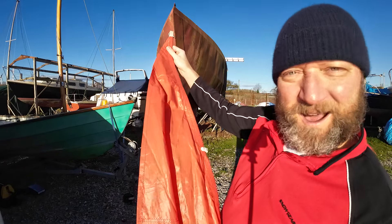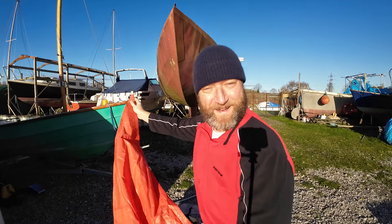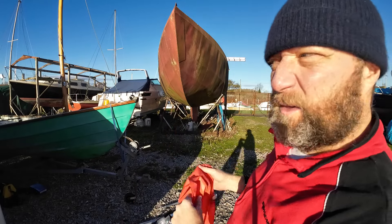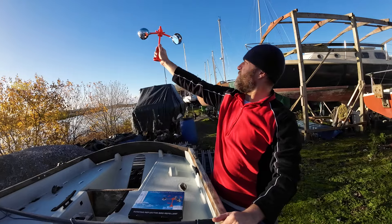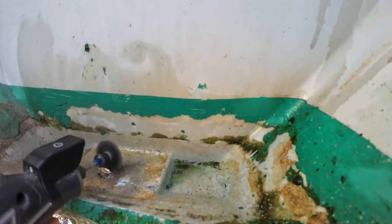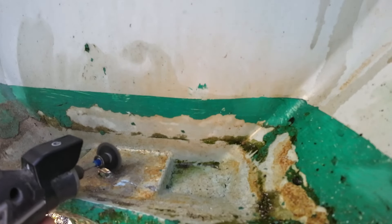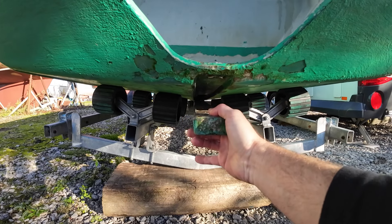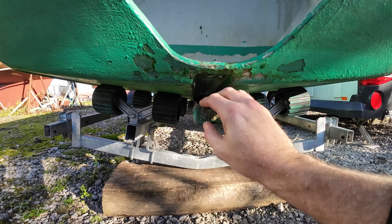I've been on eBay again and I bought another mirror jib — 20 quid. This week we buy a new jib, we have a look at a new style of bird scarer, but it's mostly about removing the keel band on my Druscom Lugger Lulu. Hope you enjoy.